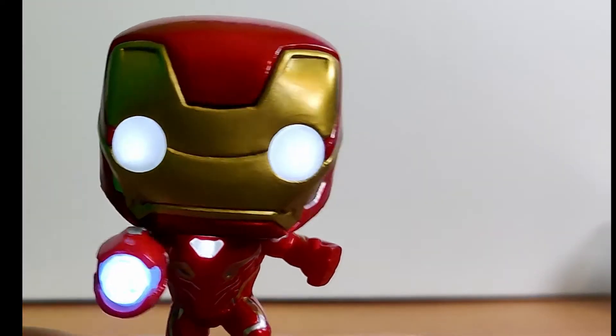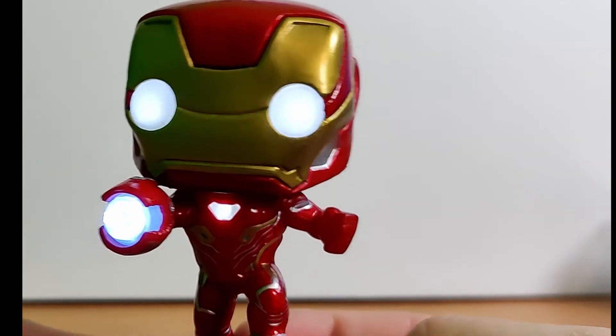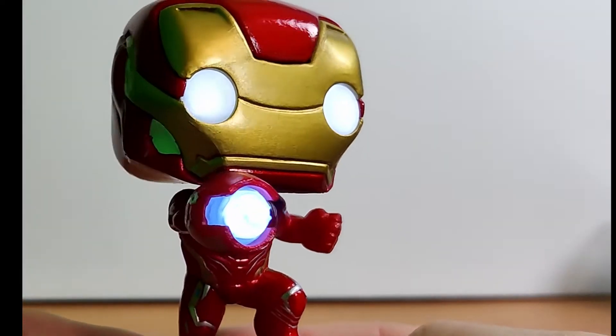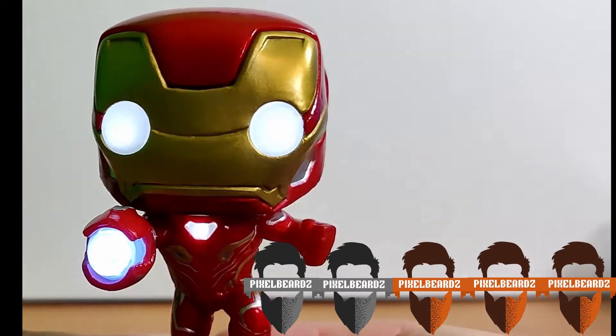The pop is fantastic, they did an awesome job. It's not a bobblehead because of all the wiring and stuff — it's one of the few Marvel ones that's not. So yeah, I give this pop a good solid three out of five beards.